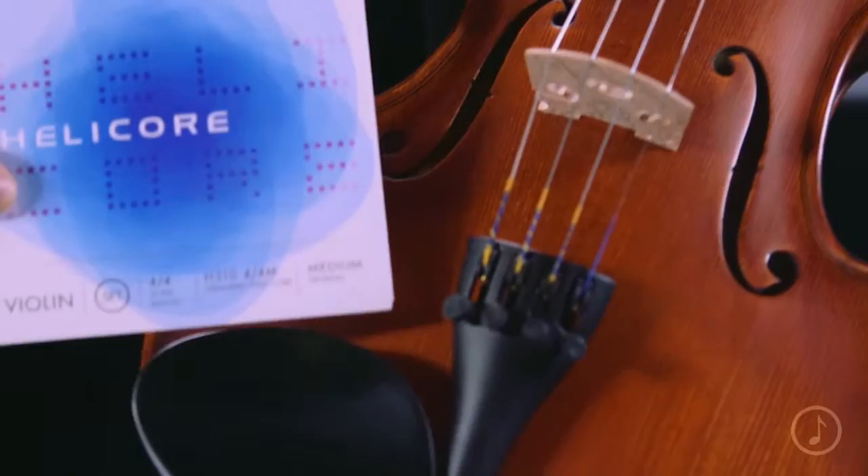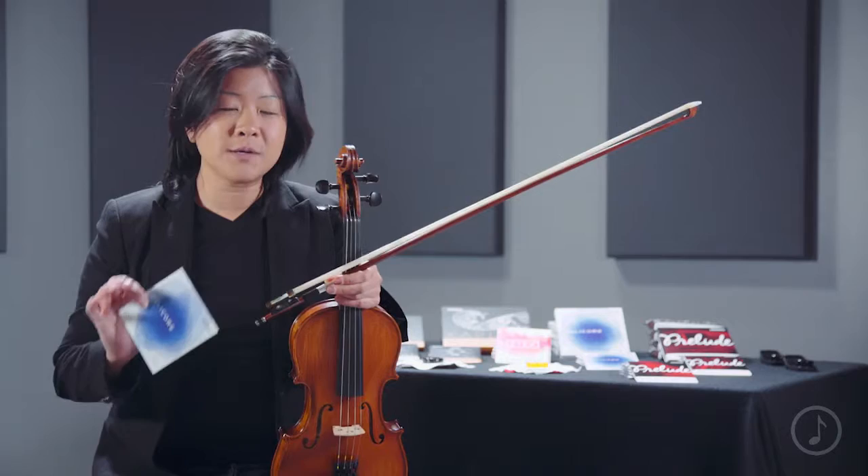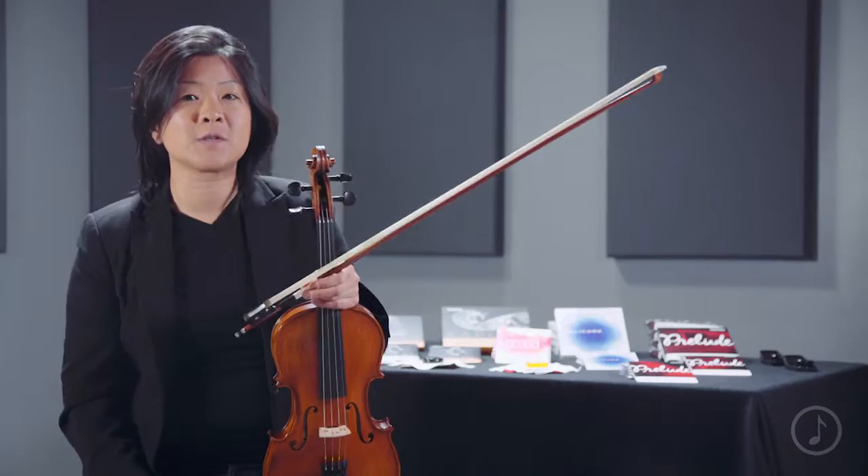I personally love the Helicore because I find it very versatile. I can use it on a whole bunch of different types of playing styles, from classical to bluegrass, rock, jazz, all different types. And I also use it on my electric instruments. I find that the really quick bow response and the really quick settling time are great in a variety of different playing situations.